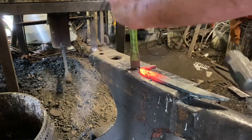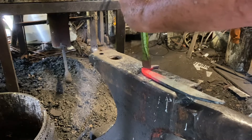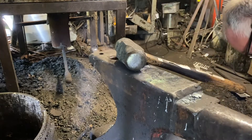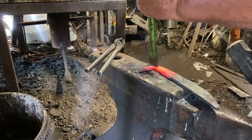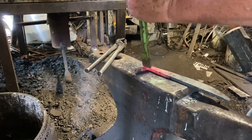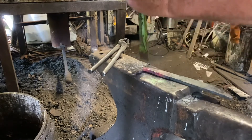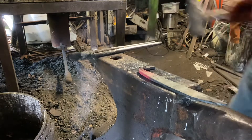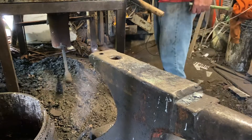Now we've got to put a mane on our horse, and ears. Chiseling in the ear, and then chiseling in some vertical lines for the mane. Get the other side — give him an ear to hear and a mane to keep his neck warm. Need one more chisel mark there for the mane on that side. And that'll do for the handle, I do believe.